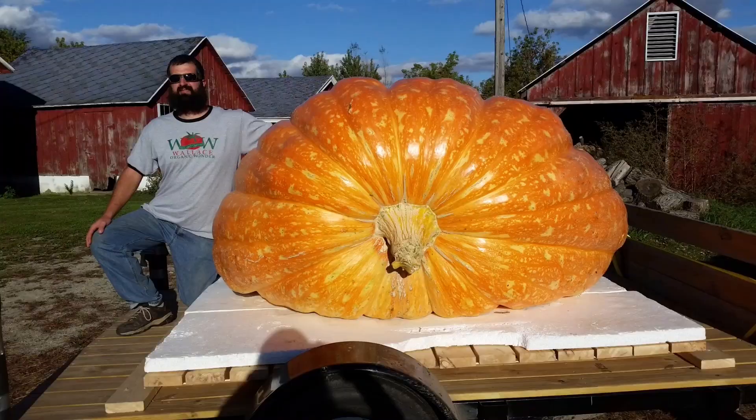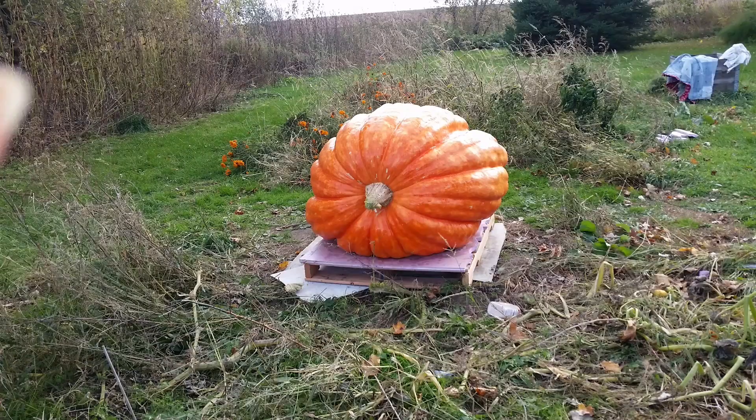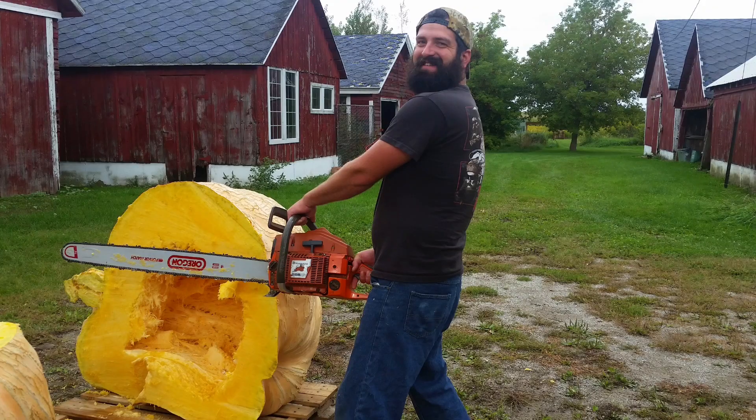What's up pumpkin heads? This week we protect the plants from frost and we take a look at the time-lapse I got set up on the gantry frame. Stay tuned. You're watching Moby Mike Pumpkins on YouTube.